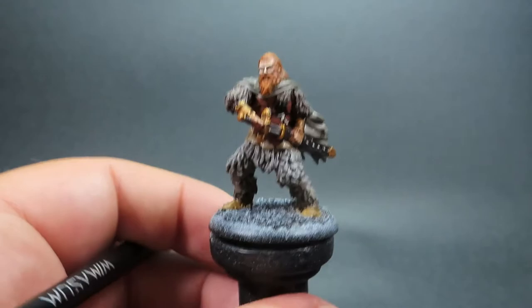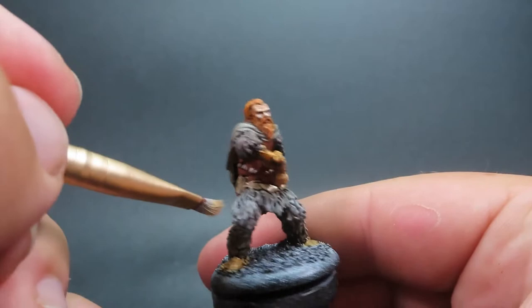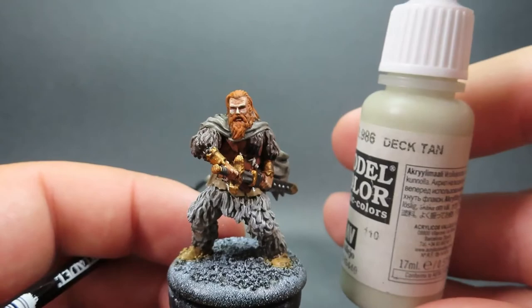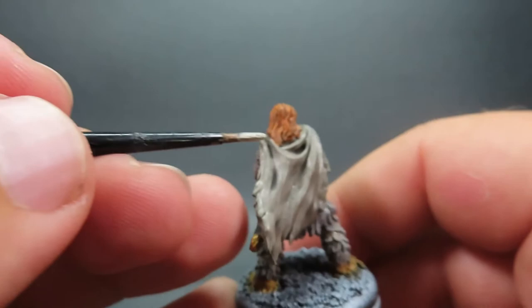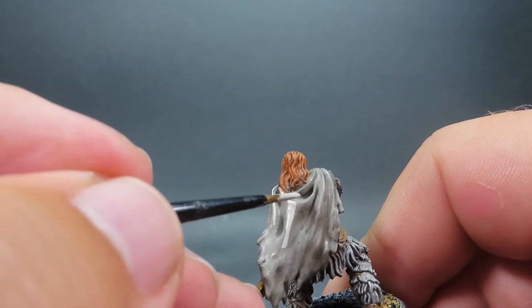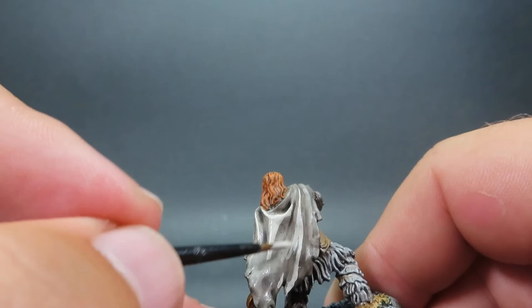Then once we have that complete, we're coming in with Ivory as another quick dry brush, using it for the absolute highest points of the pants — basically the knees and the very tips of the fur edges where they'll catch the light — giving it a very fine high highlight. Then coming back in with Deck Tan once more to highlight the cloak. The cloak has nice sculpted-in detail of billowing in the wind with natural high points carved in, so it's easy to pick out those highlights with the Deck Tan.